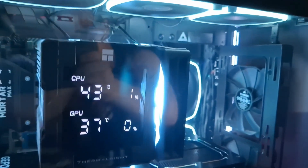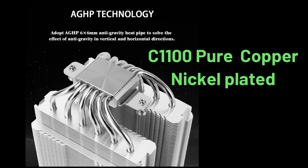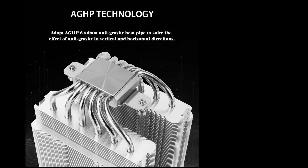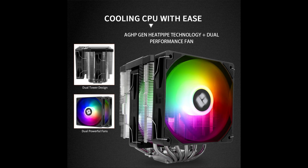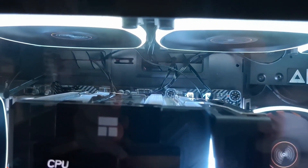From a construction standpoint, the cooler uses a base plate made of C1100 copper, chosen for its excellent thermal conductivity to help transfer heat away from the CPU efficiently. Six 6-millimeter heat pipes run from the base into the twin aluminum fin towers, spreading heat for better dissipation.